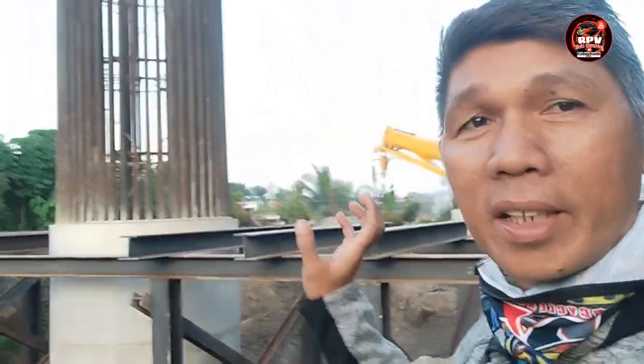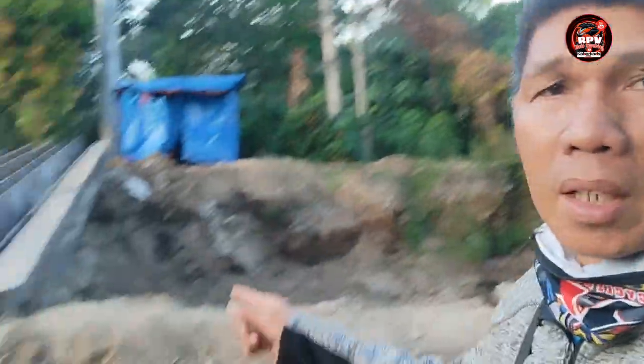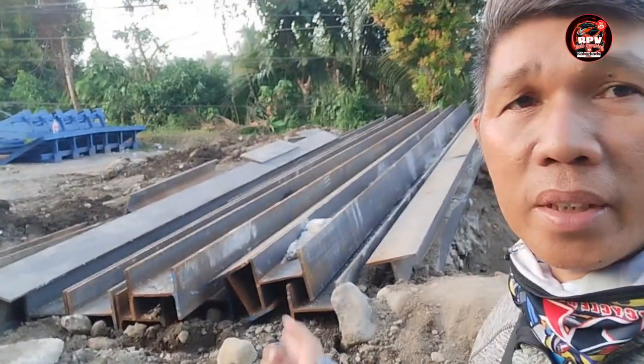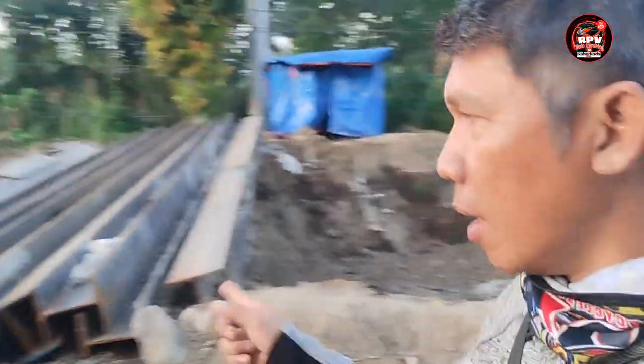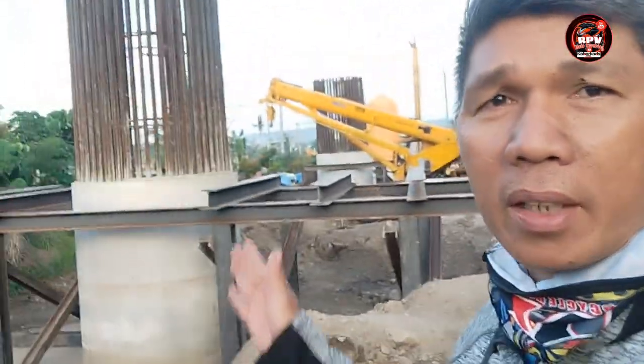That vertical column — they've really completed the horizontal column now. That's why there are buckles here. These stacked files here — the steel files placed here — are for the platform.